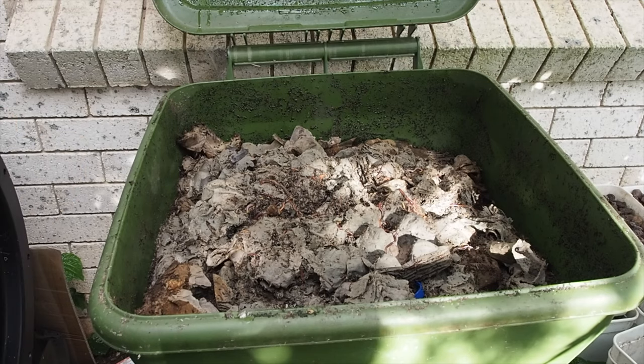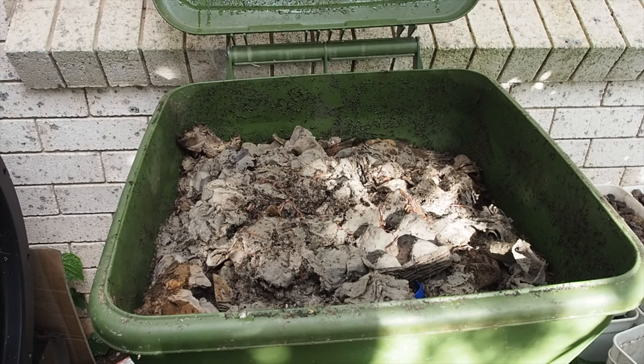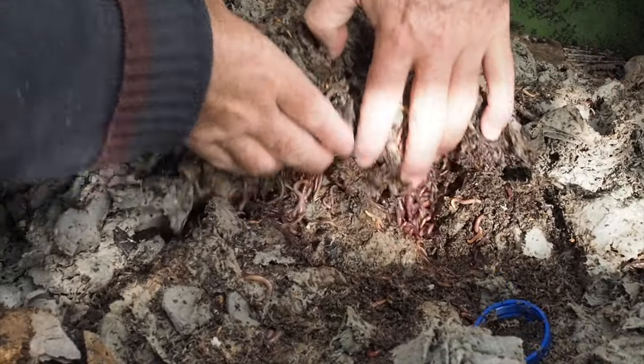Now, look at all these worms on top. I'm telling you, it's just going to go mental. They're all going to dig down in here, so we're going to get nice and close and zoom in and take a bit of a deep dive into that area. Let's have a look and see if they got into that worm candy mix. You can see I've got tens of thousands of worms — it's right under here.